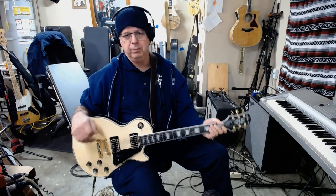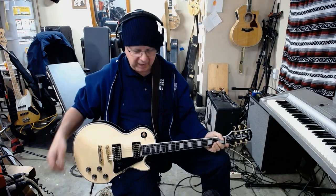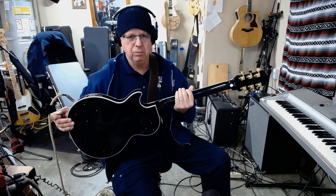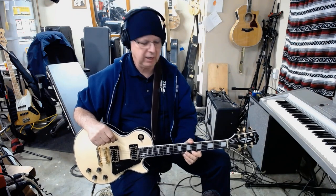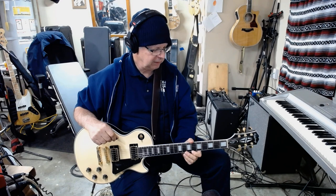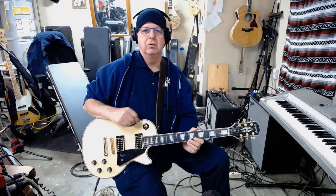Anyway, that's it. This is the Epiphone black back — see, it's got a black back, surprisingly. It's a really nice guitar for being Chinese-made, made in China. Anyway, that's it.